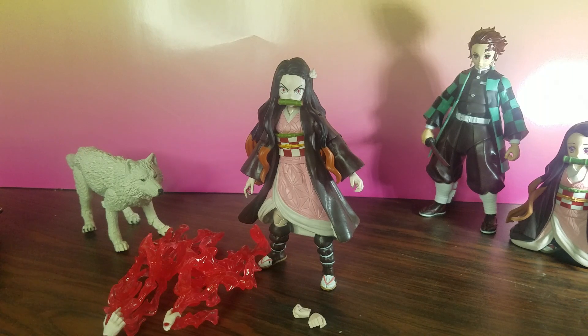Greetings! We're back again with another video. Today is April 18th, 2023, and we are back with another McFarlane action figure.